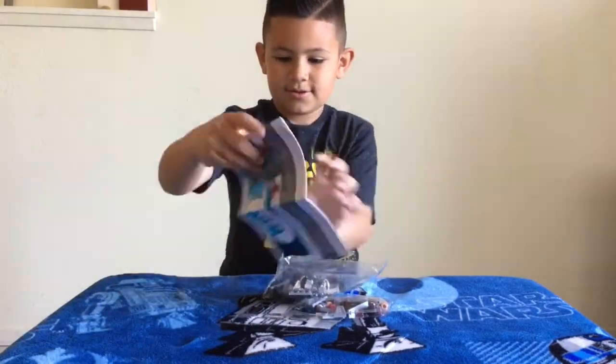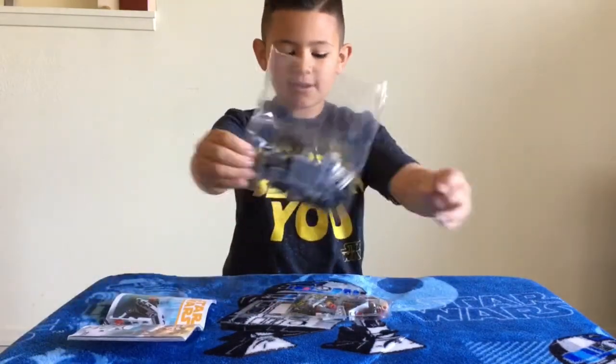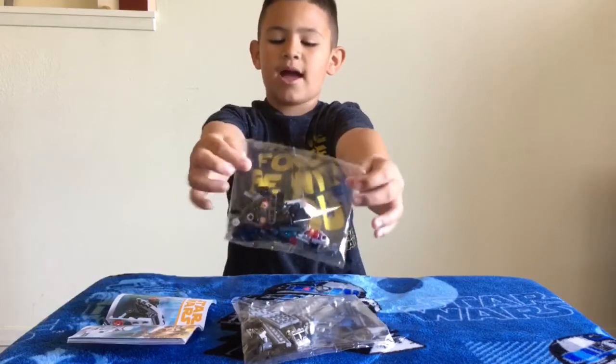We got an instruction manual, we got bag number one, and we got bag number two.